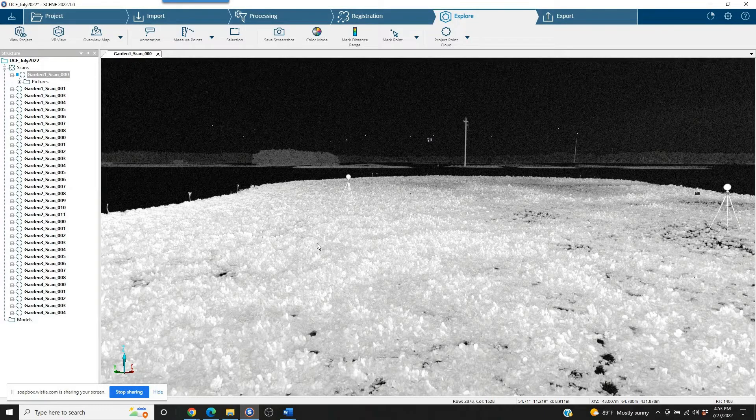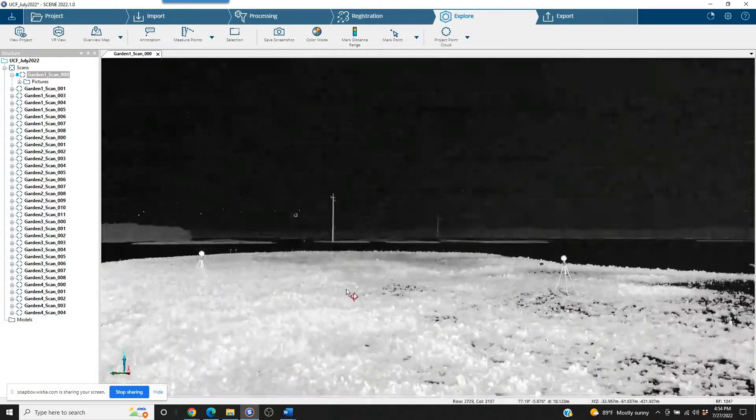Subsequently moving the scanner again, you're going to take those spheres that are furthest away and move them in front of the scanner, again leaving three targets stationary between the two. We have videos on this if you want to take a look — it's all principle-based. Let's go ahead and move forward.